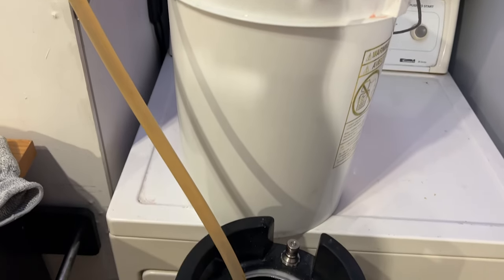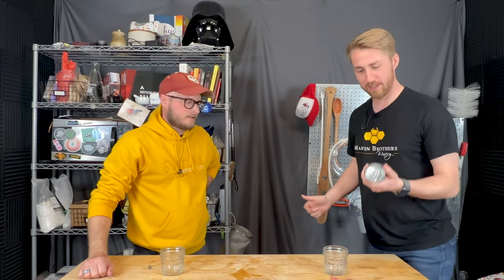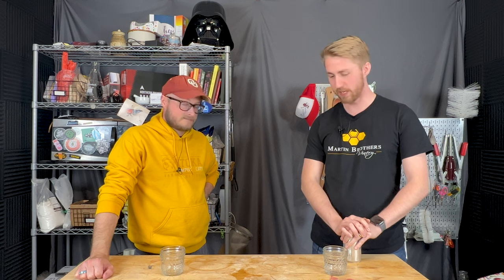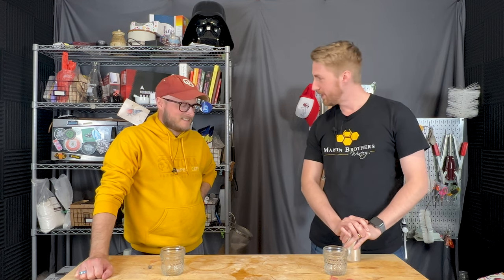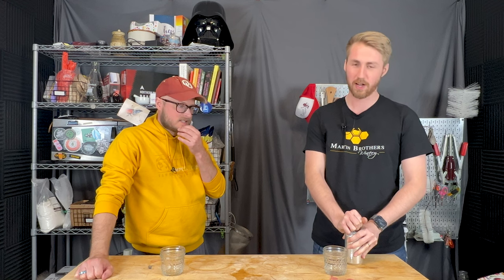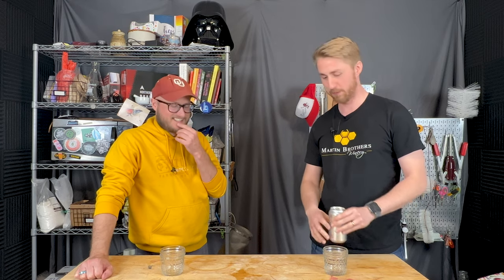Now that we've seen the creation of this brew, let's see what the creator of it thinks about it. BC, welcome — you're going to taste this thing today. Just tell me what you get, what the vibe is. Everybody watching has seen the progression of it. We just tasted something really wacky, so I can confirm this is not as wacky as the chili cheese beer we just had.